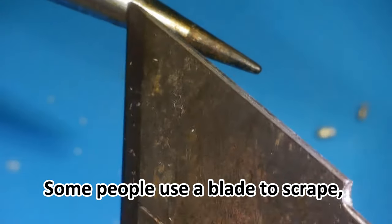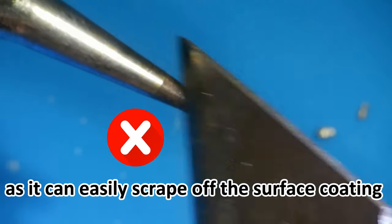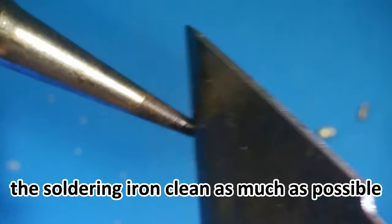Some people use a blade to scrape, but this is actually not a good method, as it can easily scrape off the surface coating and damage the soldering iron head. When using it, try to keep the surface of the soldering iron as clean as possible.